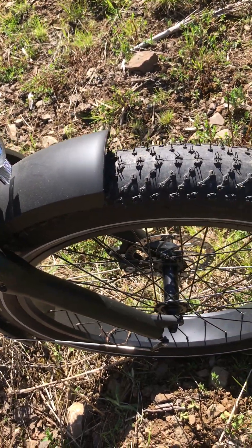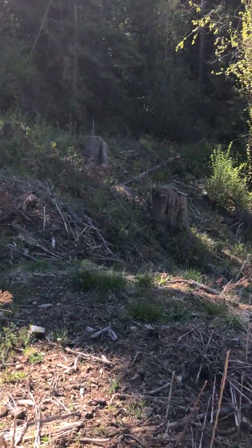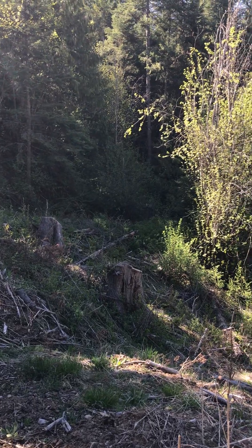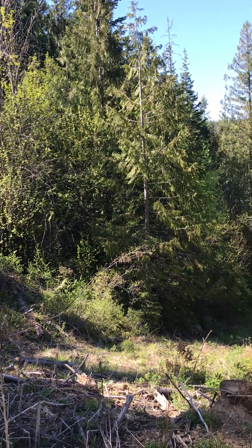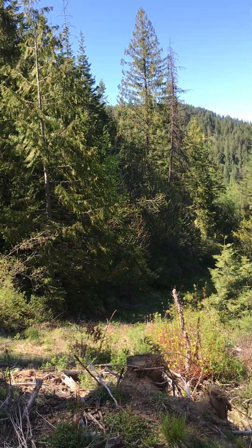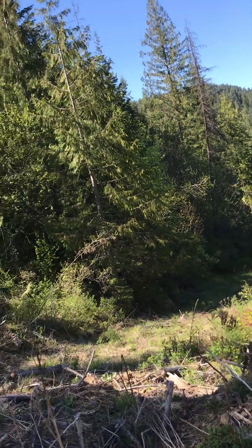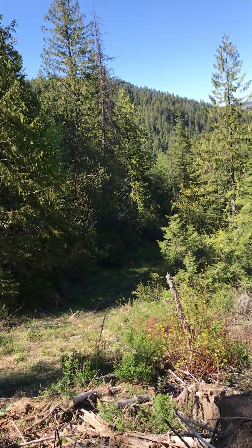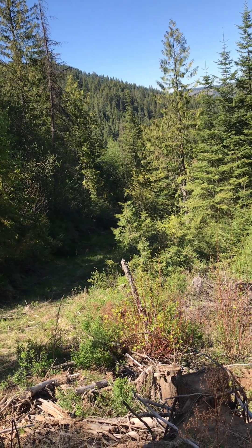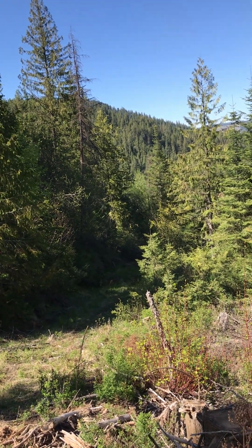There's that fine front fork again, and here's some of the log and stuff the guys did. They took down a few more trees than I would have liked, but that's the way she goes. You can see there's the old skid road — I've ridden my motorcycle up and down that, and it would be fine for a four-wheeler.